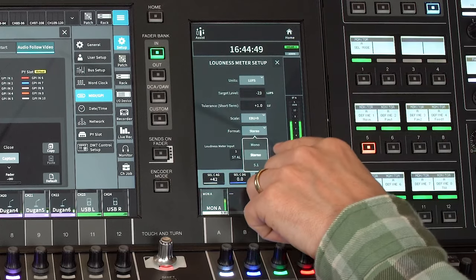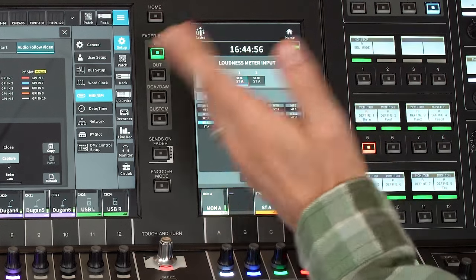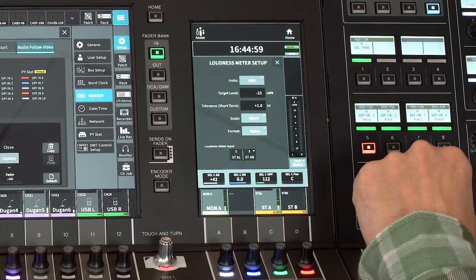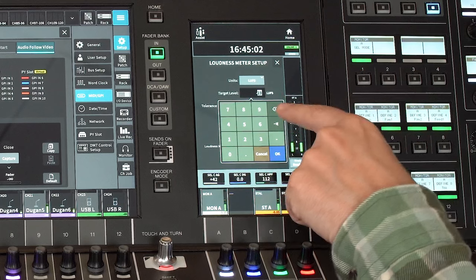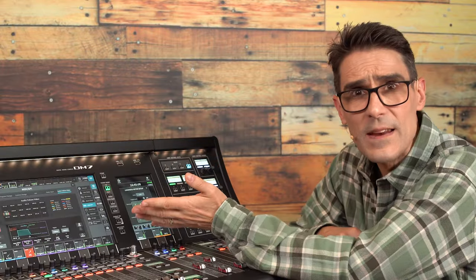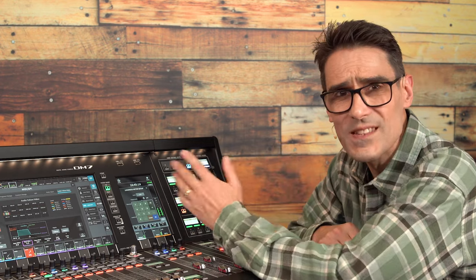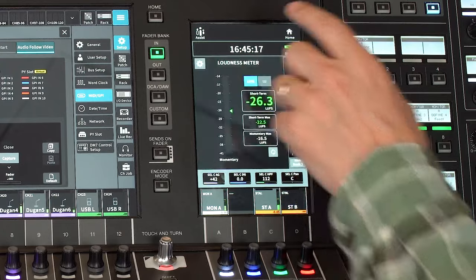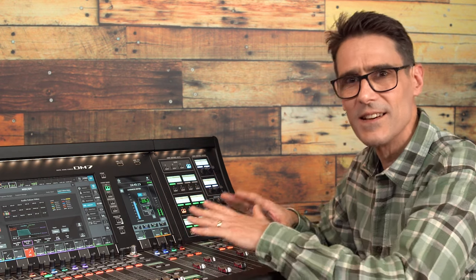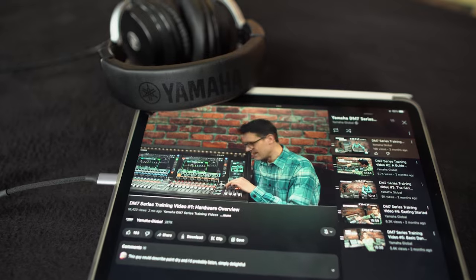Then select which channels to meter — this will usually be the Stereo A bus, though it could be another. Minus 23 LUFS is the target level for most broadcast content in Europe. For social media and music streaming services it will vary, though could be set as high as minus 14 LUFS for some platforms. Having this loudness meter built into the mixer is incredibly useful for monitoring any production that's going to be heard by the public at home or on mobile smart devices.